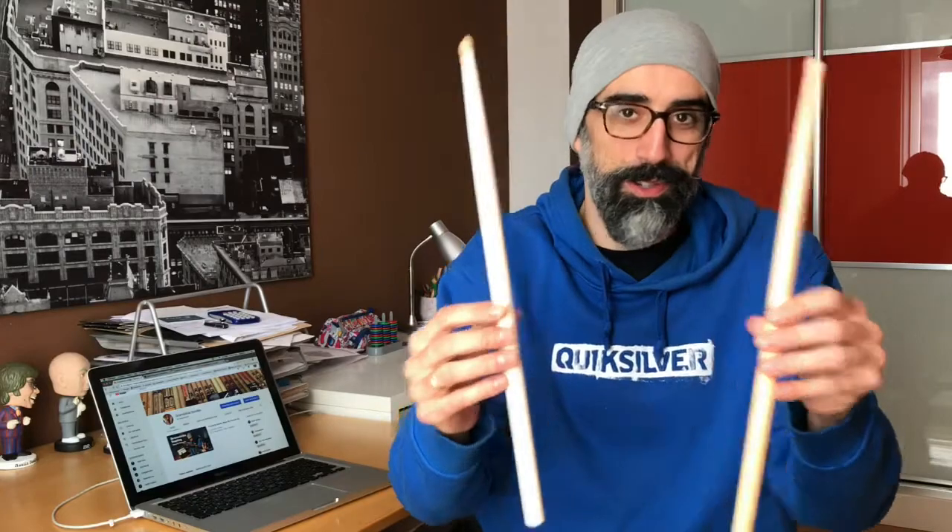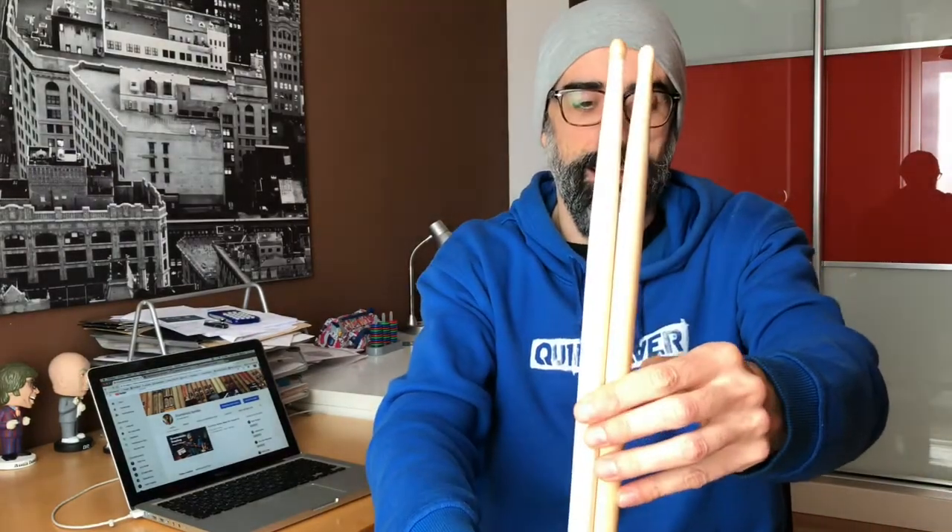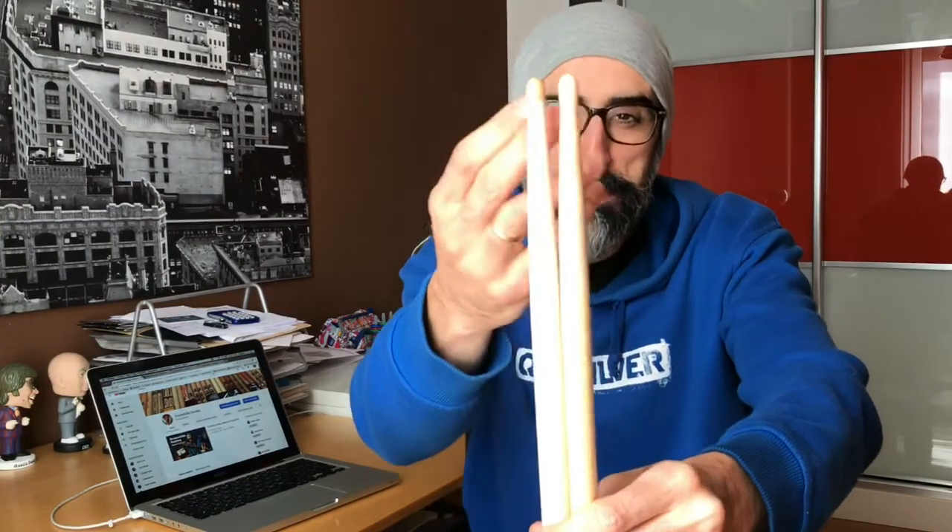I guess many of you, after watching this picture, have an idea — it might look familiar. This is kind of the Vater approach to the Body Rich model from Vic Firth, because if you compare both, they are pretty similar. There's a slight difference here and there, but the main idea is just the same. Maybe they are inspired by this model, or maybe it was a request from somebody — I don't know — but it's kind of the same idea.